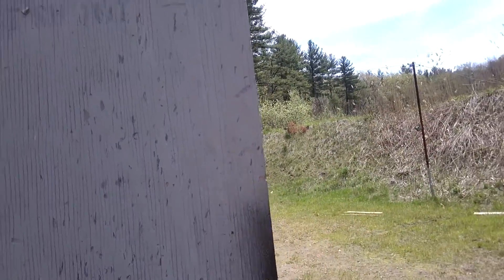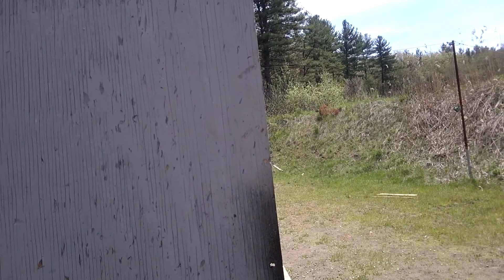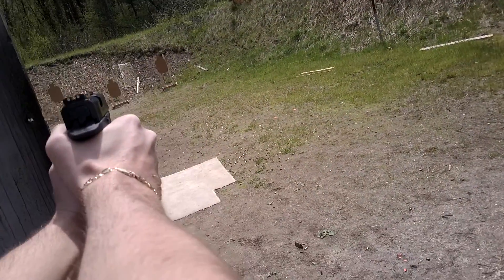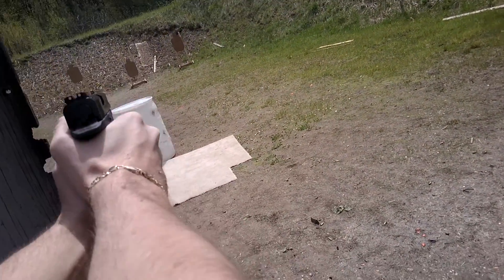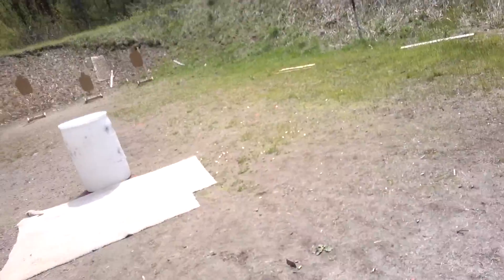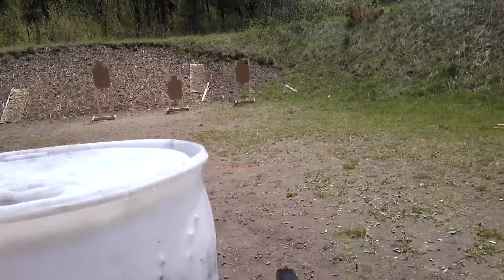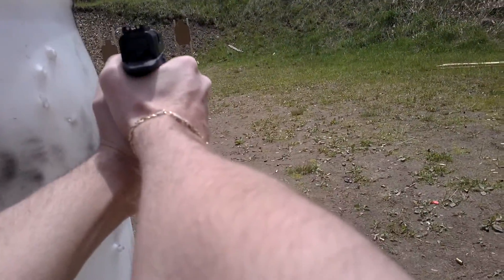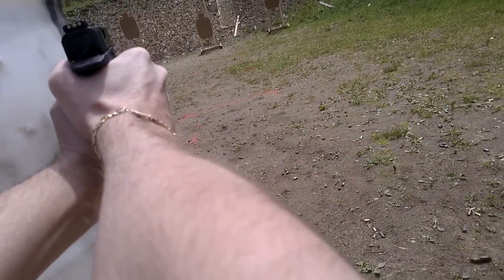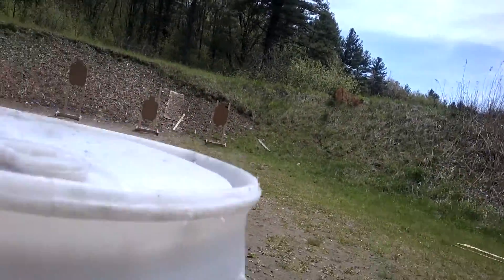Is the shooter ready? Stand by. And top off. 20.16.